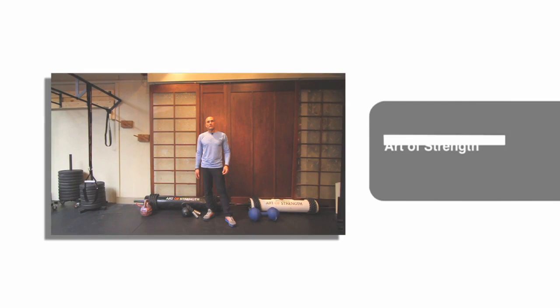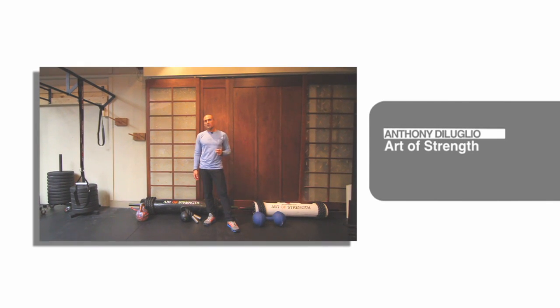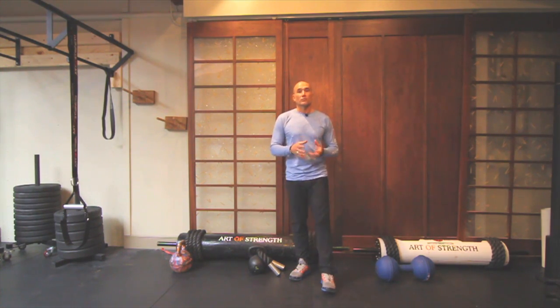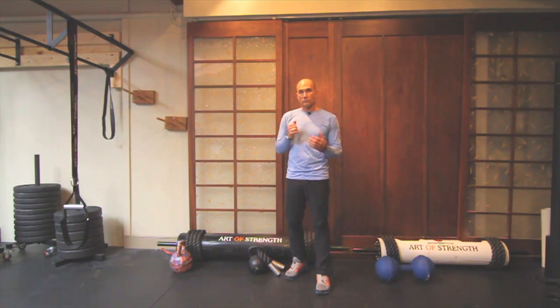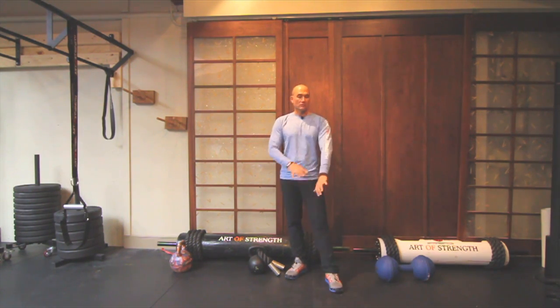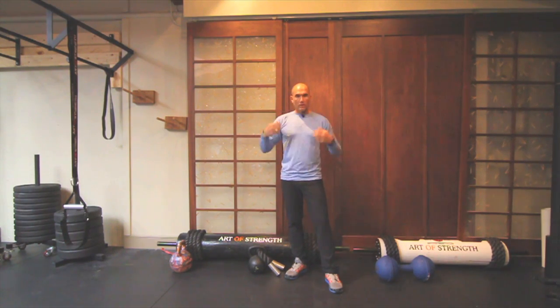Hey guys, welcome to the Minute of Strength. This is your second exercise, your second drill in our three-part series building that foundation of a swing pattern. Hopefully you've practiced your vintage swing and your assistance drill hanging from a pull-up bar, and maybe even the chin-up with the hang to increase that range of motion in your wrists and shoulders, and build some resilience in your tendons and ligaments through your whole upper body.